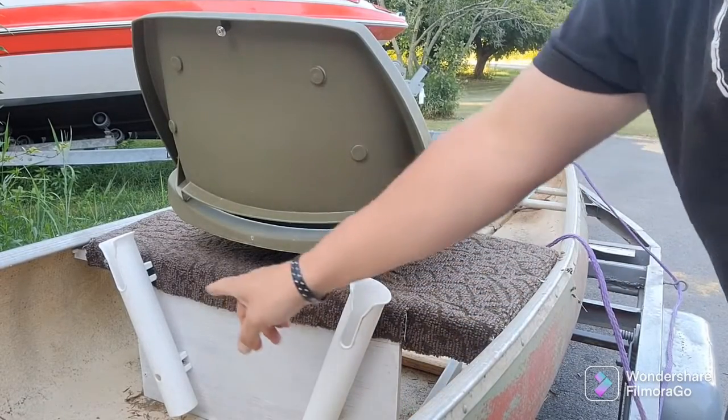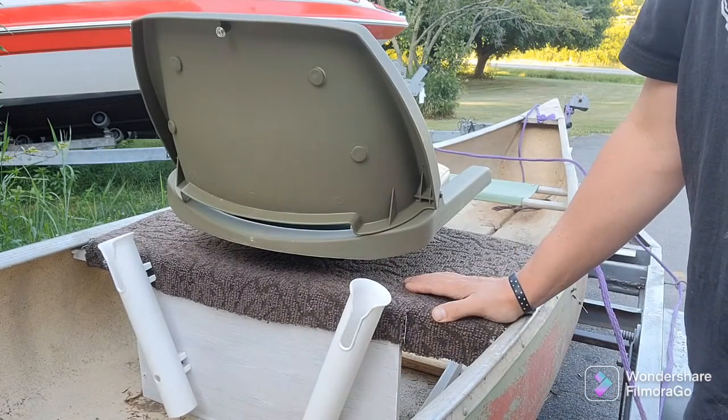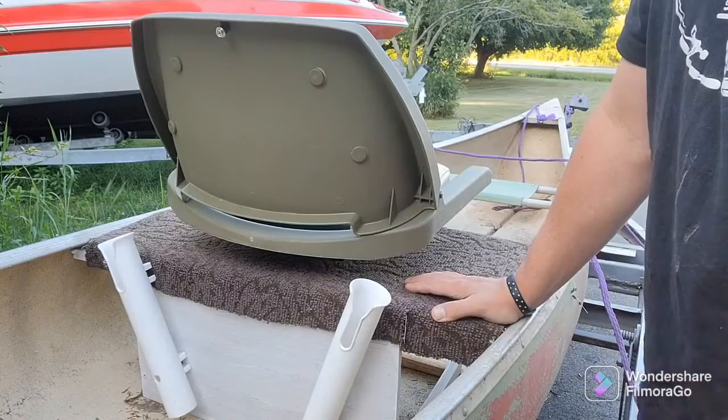I left holes on either side, as you can see right there, so I can put rods underneath. There is a little bit of storage under this, so I can put tackle trays or a tackle box or a cooler or something under there.